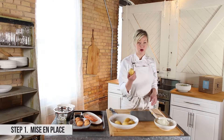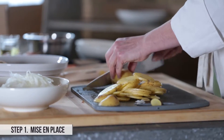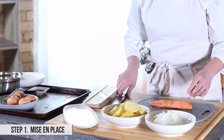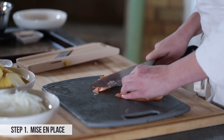Next we have our washed potatoes. We're going to slice these as well, a little bit thicker than we did with the onions. The last bit of slicing and dicing we need to do is with the smoked salmon — we're just going to cut it in thin strips.